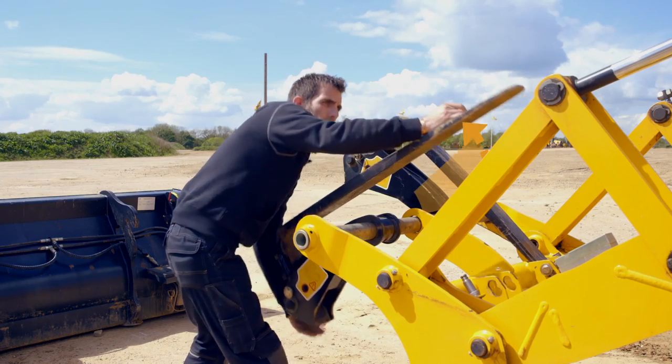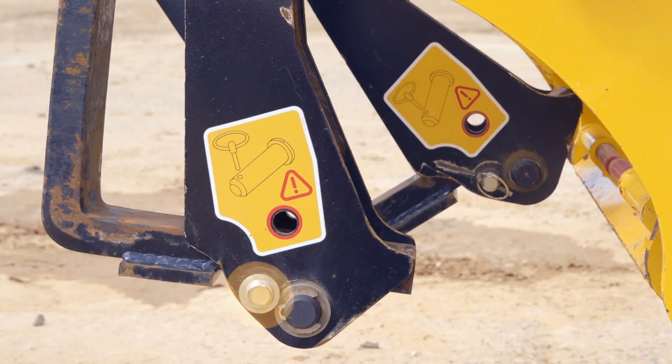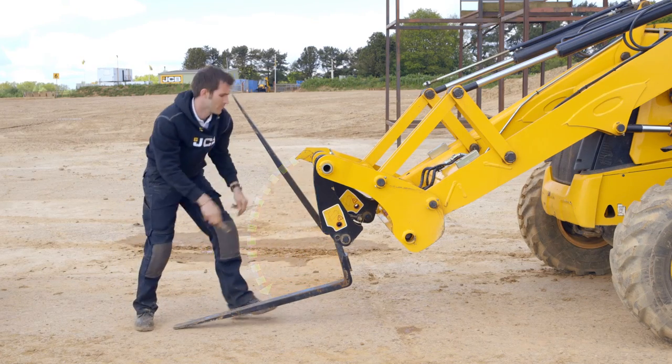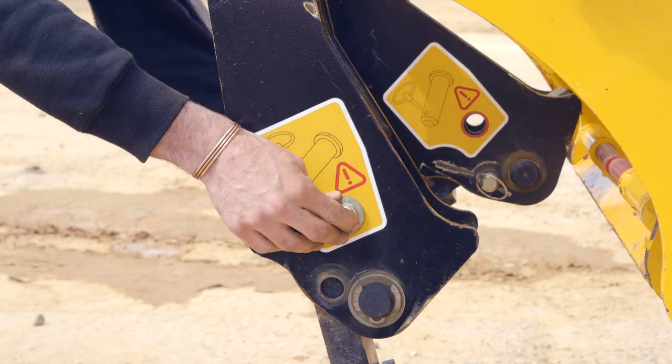The fork is then folded forward to its first position. Next, remove the second retaining pin that allows the fork to be folded down fully. The retaining pin that was removed is then used to lock the fork into position.